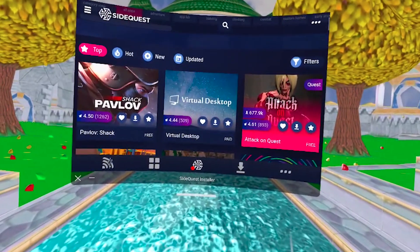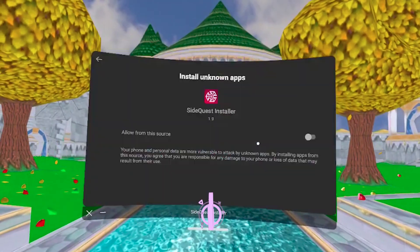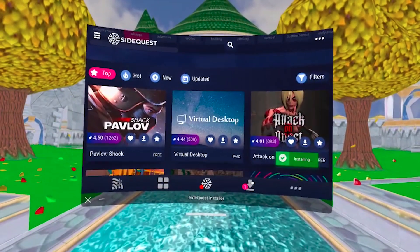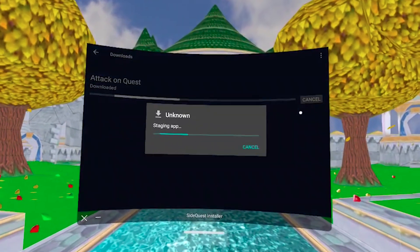Simply click on the download button. If you're using the app for the first time, you will also need to go to settings and toggle this switch. After that, go back and click download again. You will see the progress in the download tab. The installation is pretty fast and — need I say again — wireless. And now you have truly expanded your in-Quest library with so many more apps.